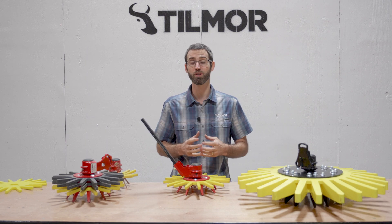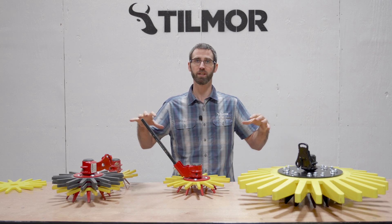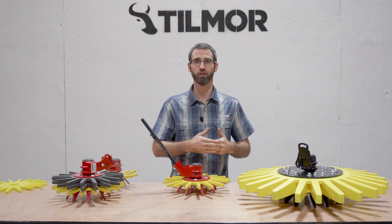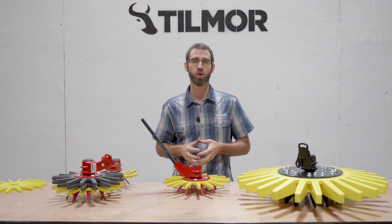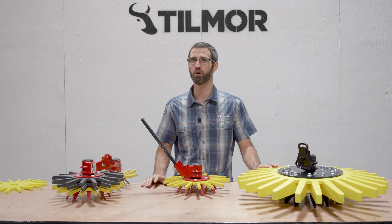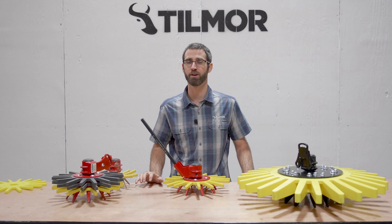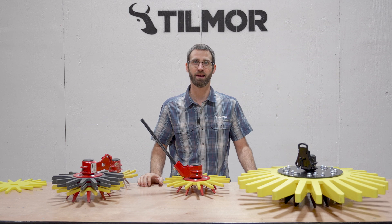We also have full systems available to meet your whole need — such as adding on to your large cultivator for corn or beans, vegetable systems on your Allis-Chalmers, or the adaptive cultivator in your vineyard. Whatever you're looking for with finger weeders, check us out at tillmore.com and visit our YouTube channel to see them in action, or call us with any questions you might have.